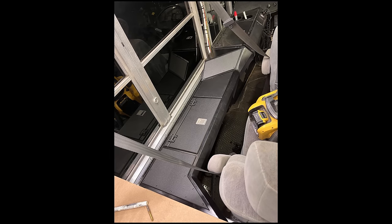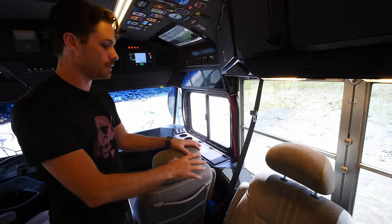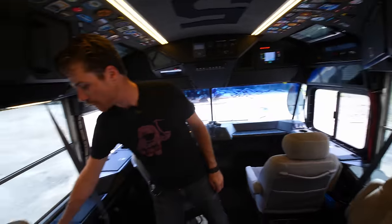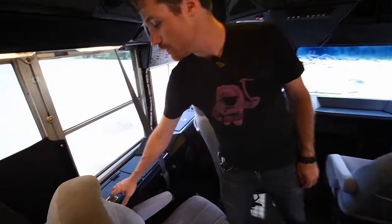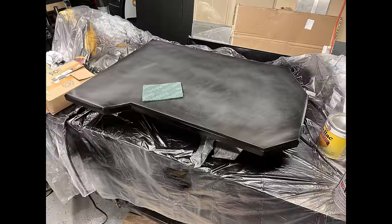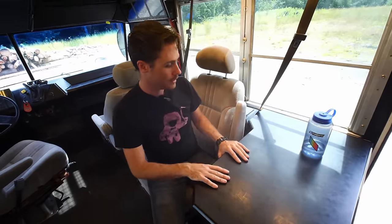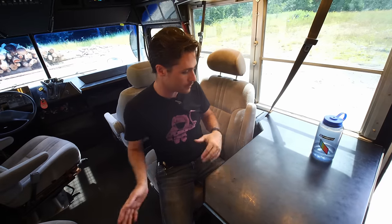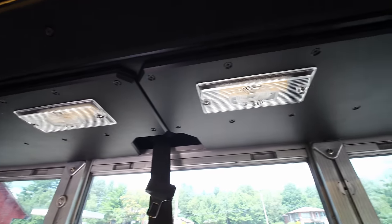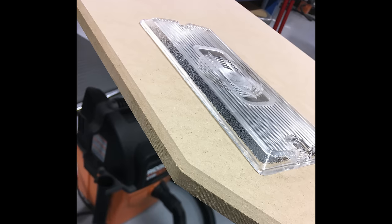Coming back from there, I carried these armrest consoles back and down to give the passengers some armrest space and storage — there are little compartments the whole way along. One up here for the driver, cup holders and stuff. On this side I've got my little sort of workspace for when I'm on my own — just throw a laptop down here and it's a nice place to sit. These are all on swivels. There are under-cabinet lights on the bottom of these, and I used the original lenses from the ceiling when it was a school bus, so they have the Bluebird logo on them, which is kind of neat.